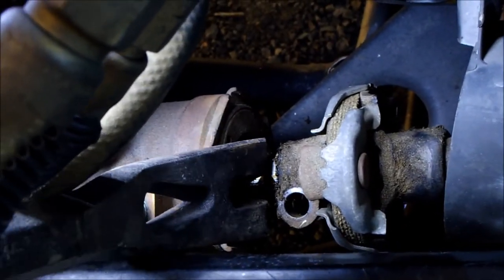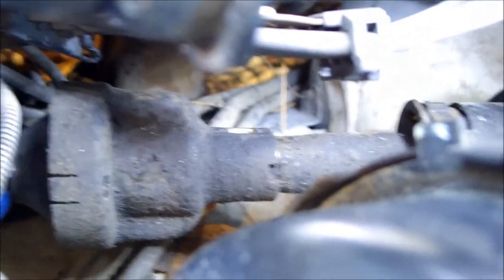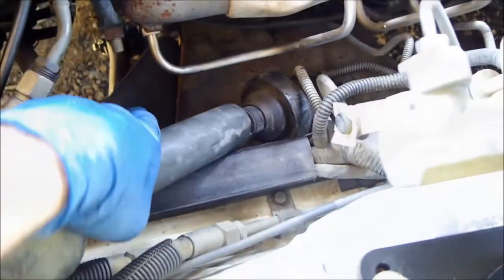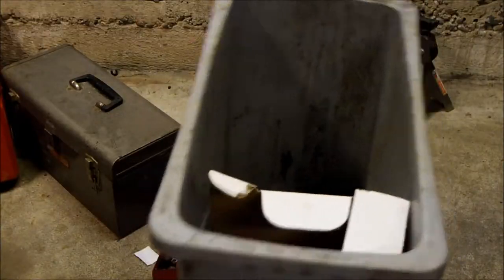Using a pry bar, push the old shaft back and remove the top of the steering shaft. This thing's junk — into the trash it goes.